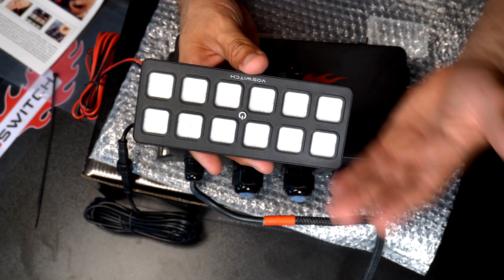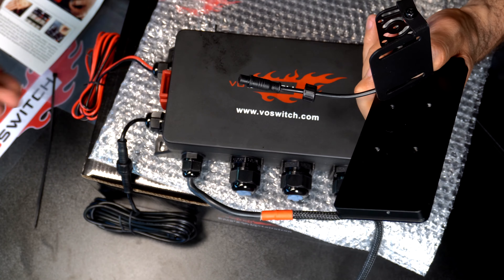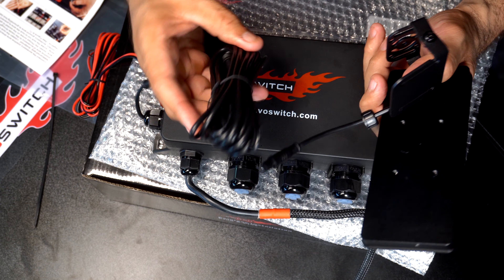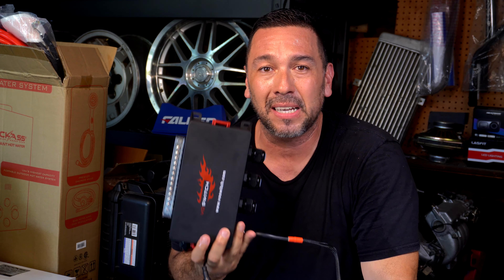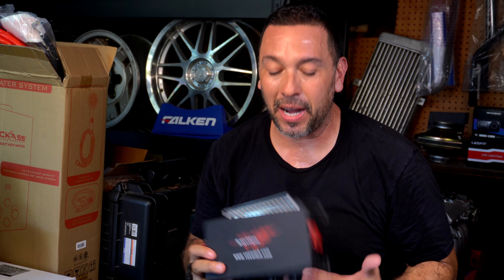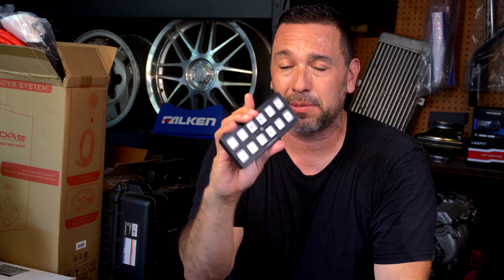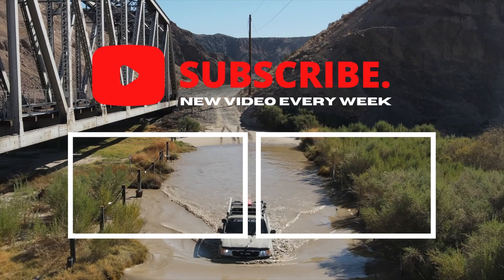I'm looking forward to getting rid of all my wiring underneath my vehicle and just literally running one cable into the cab and having just this switch panel, making my life a lot easier. Thank you guys for watching my unboxing of my Voswitch 12 gang switch panel. I'm looking forward to installing this on my '98 Land Cruiser — it's a hot summer day, but I really wanted to get this out there and show you guys. Stay tuned for the installation, give a subscribe and a thumbs up, and I'll catch you on the next one. Bye.